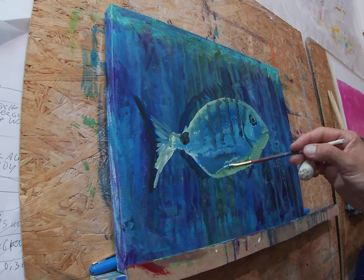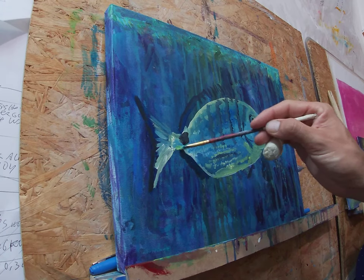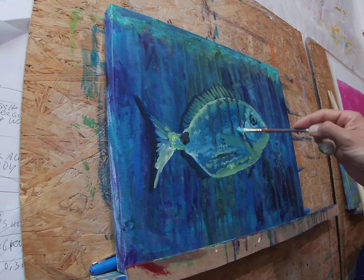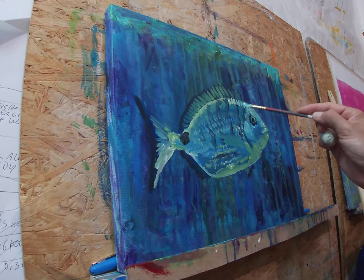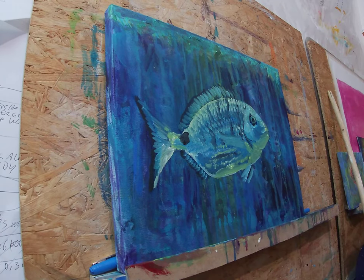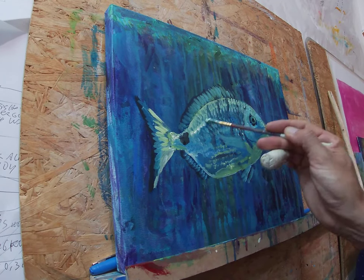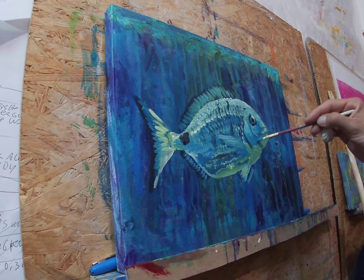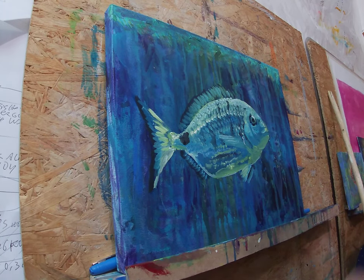I grabbed the lighter yellow-green to make the highlights and the backlight effect, and now I mix more white into that color and make the highlights even stronger. I'm gradually making the highlights more and more bright as my brush gets dirty.